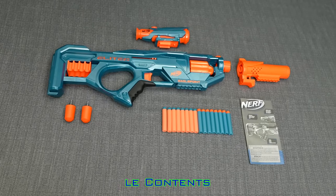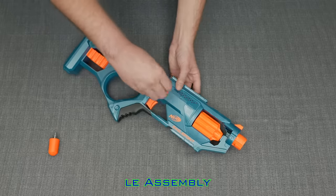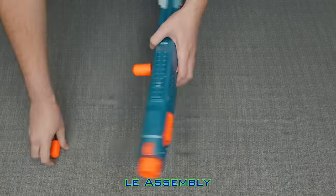Included is the blaster, barrel, scope, detached priming handle, darts, and instructions. Installing the priming handles is very easy — they simply screw in.